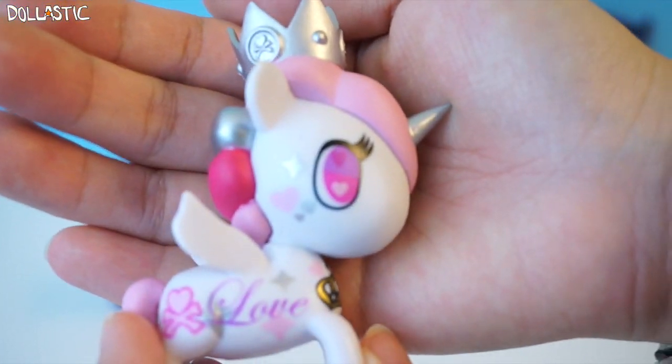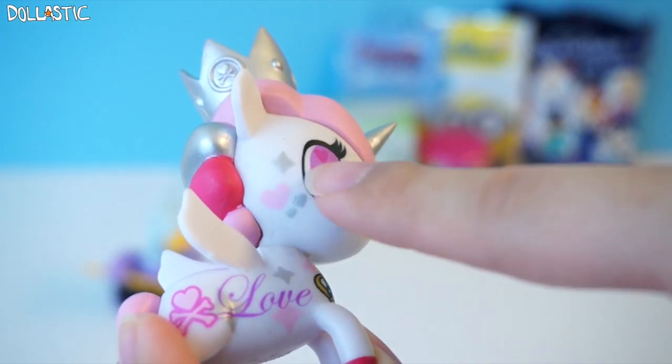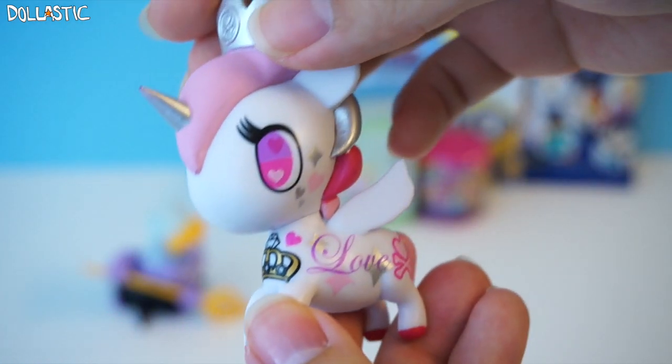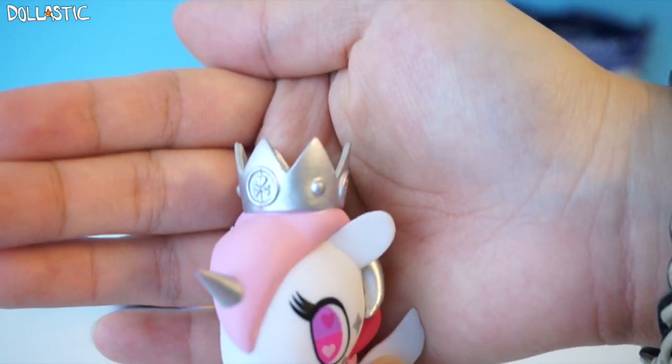Just look at all the details on Lolo Pesa — look at her eyes, she's got little hearts. She even has a little bling sign, little hearts, the Tokidoki mark, and a crown. This little figure is just full of details and I just love her crown too.